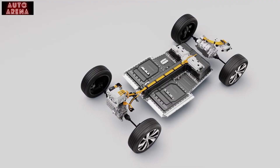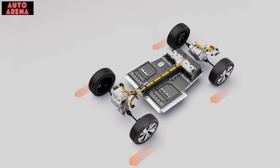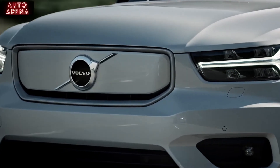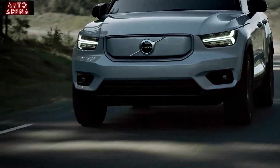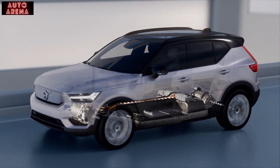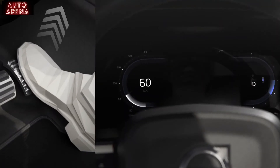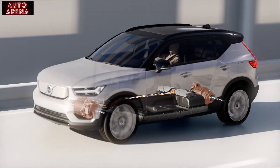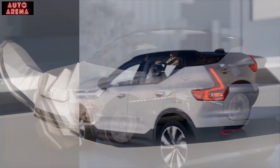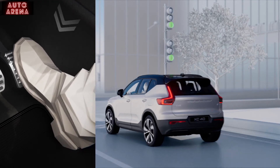Front and rear electric motors also give an even weight distribution, and together they provide all-wheel drive stability in all conditions. The power is instantly distributed between the rear and front wheels for maximum traction and stability on all roads and in all weathers. The electric powertrain also offers the benefits of regenerative braking and one-pedal drive. Instead of using the regular brakes for braking, the electric motors are used to slow down the speed, while recharging the battery to provide a longer range. One-pedal drive means you only use the accelerator — press for acceleration, release for braking — bringing a more relaxed drive in the city and more intuitive control.